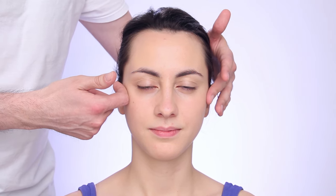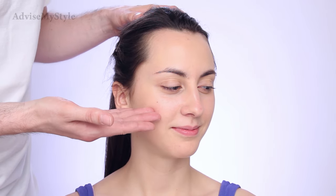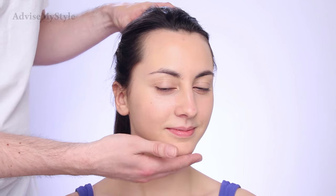Going on to the cheekbones — these cheekbones are slightly wider than the forehead. You see, it's like a centimeter difference, and that's why it's already a heart-shaped face. If these were very prominent, very structured and very intense, the face would be a diamond face shape, and then it goes to a smaller chin.